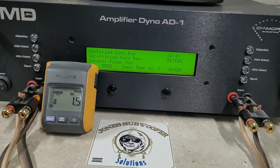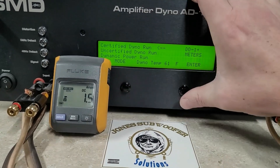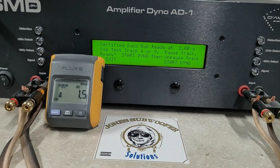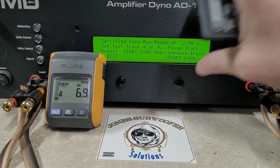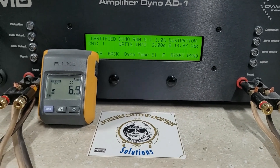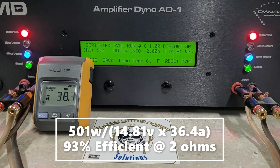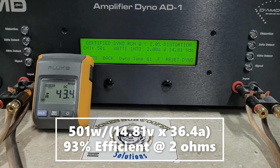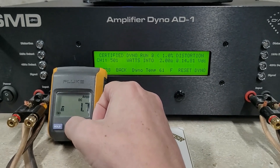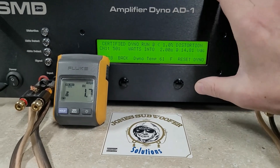Got it ready on my SMD 81 amp dyno. We will start certified at 2 ohms — here we go, starting at 14.97 volts. We got 501 watts into 2 ohms, dropped to 14.8 volts. So that already did way more than rated — it did the 1-ohm rating at 2 ohms. Things are looking good for this amp.